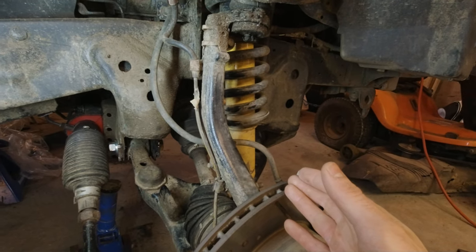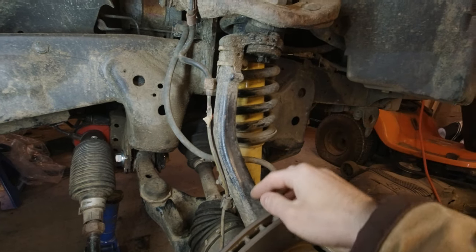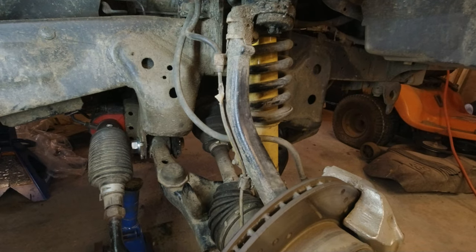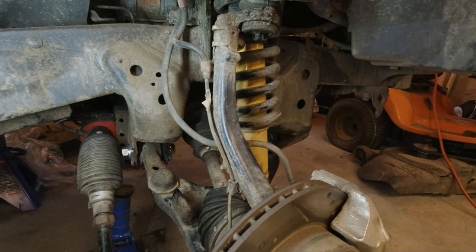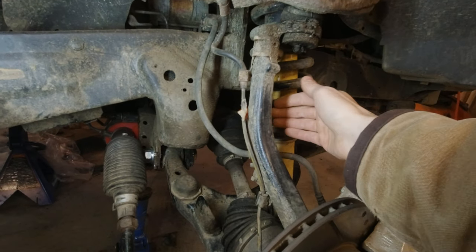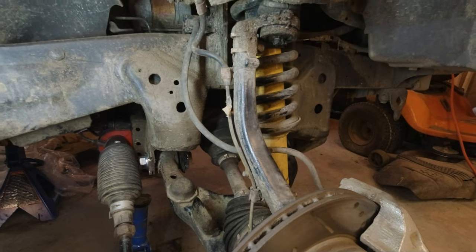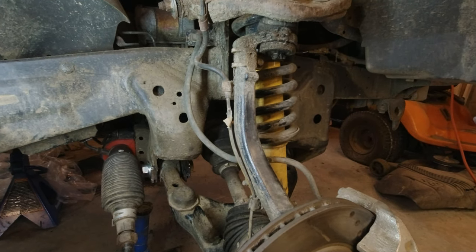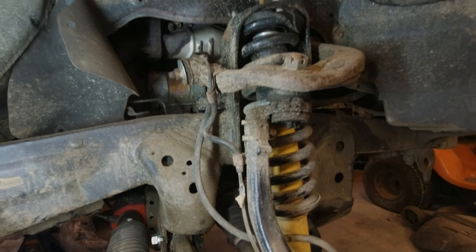You can install spindle gussets while the spindles are still on the truck, but the problem is you need to weld uphill on both the front and back side. If you're a good welder you can do that, but there's more potential to mess it up. The even bigger pain is that to weld the back side there's just not a lot of space, and there are a lot of complaints on forums saying just take them off the truck — it's definitely worth the effort.